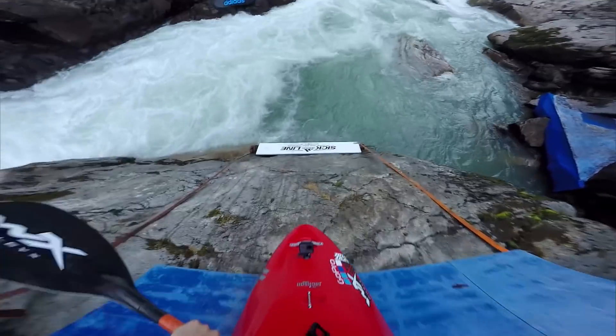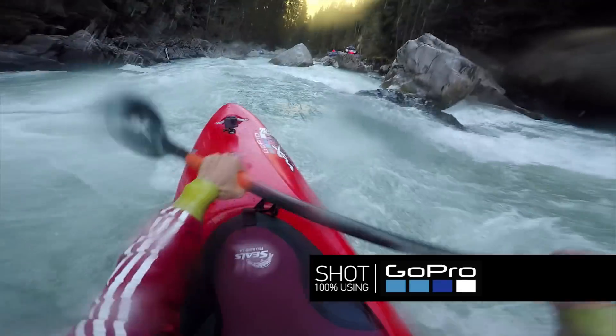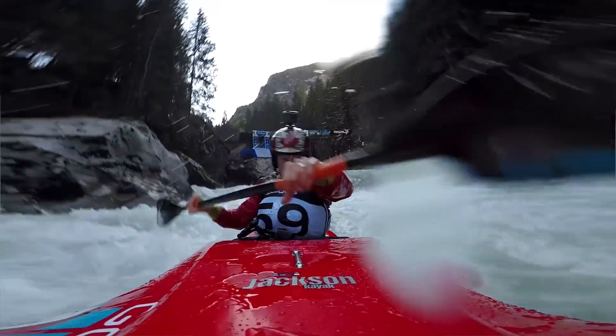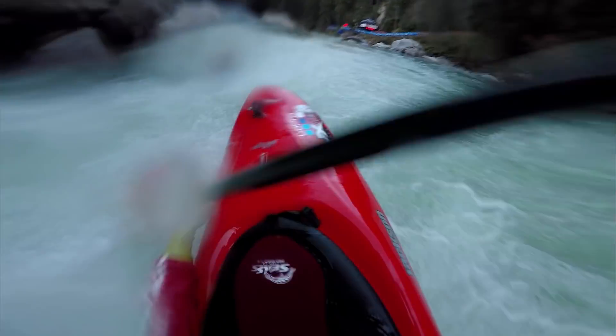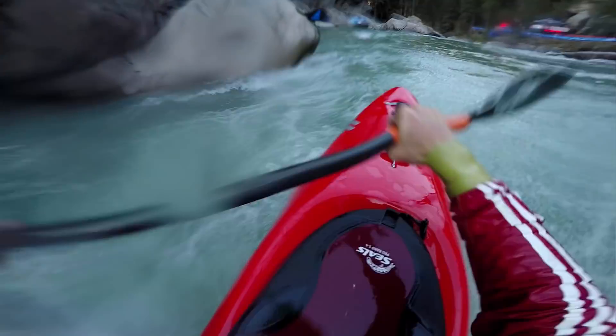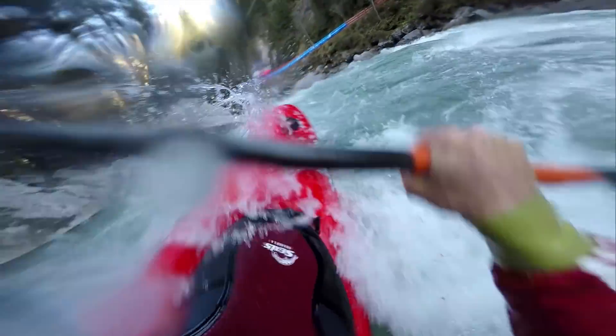We're going to start off here with the sea launch. Hit hard, paddle into this entry cataract. You're going to want to keep your bow up, stay nice and clean as we come into the slab booth before the flat water. It's really important to hammer out as fast as you can across this flat section — this is where you're going to be able to make up your most time as we come into the mandatory left line.